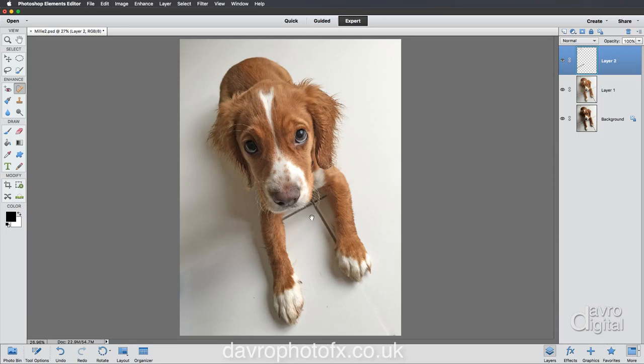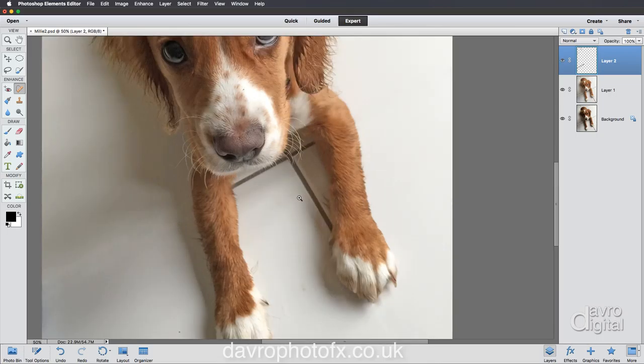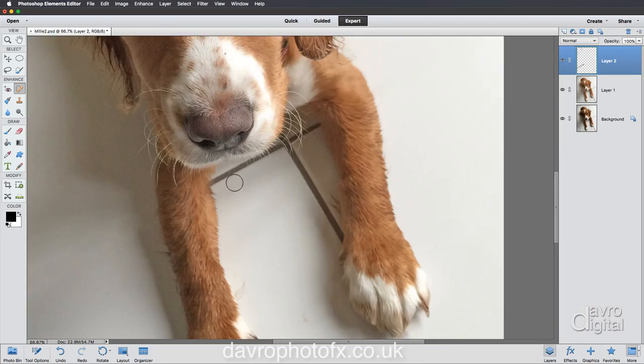Zooming into this part of the image, I still have the Spot Healing Brush, but if you press Spacebar, then Command or Control, you get the zoom tool. Pop into this area here, click and hold Shift to bring it down. Now I'm going to reduce the size of the brush using the left square bracket key to be a little bit creative.